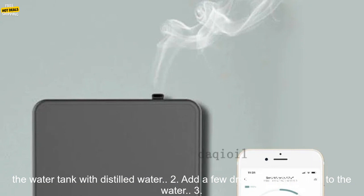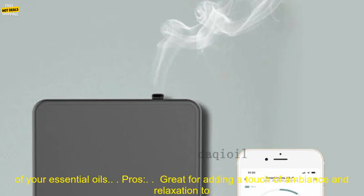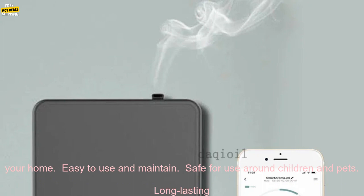How to use: 1. Fill the water tank with distilled water. 2. Add a few drops of essential oil to the water. 3. Turn on the diffuser and select your desired mist output and timer setting. 4. Enjoy the relaxing aroma of your essential oils.